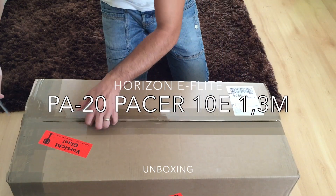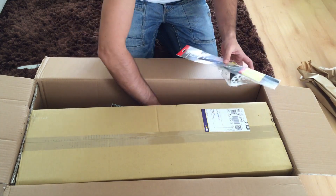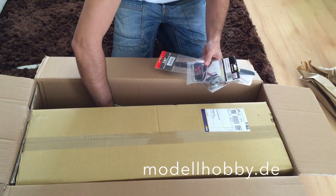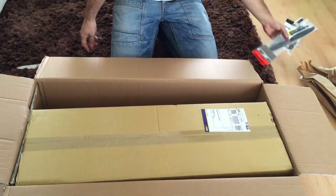Hey YouTube! Welcome to my unboxing of the E-Flight PA20 Pacer! I got this from modelhobby.de. Here I am taking out the propeller, spanner and ESC which I ordered along with the plane.